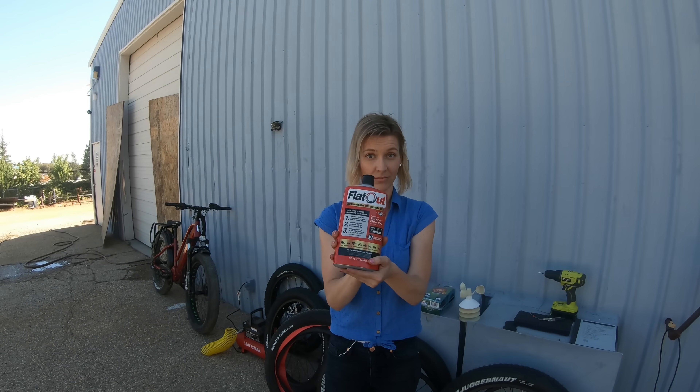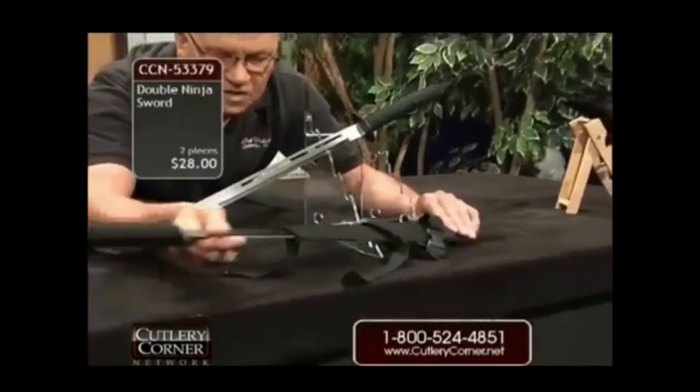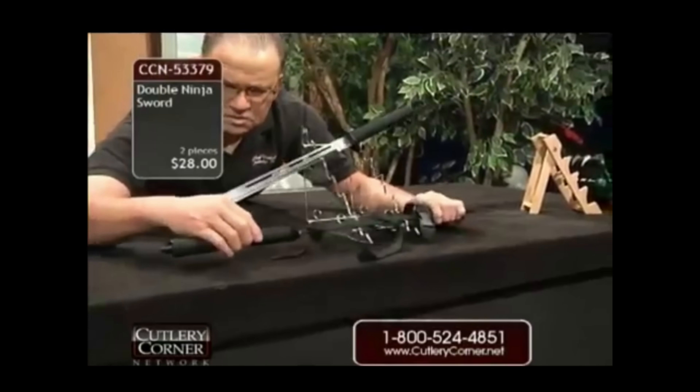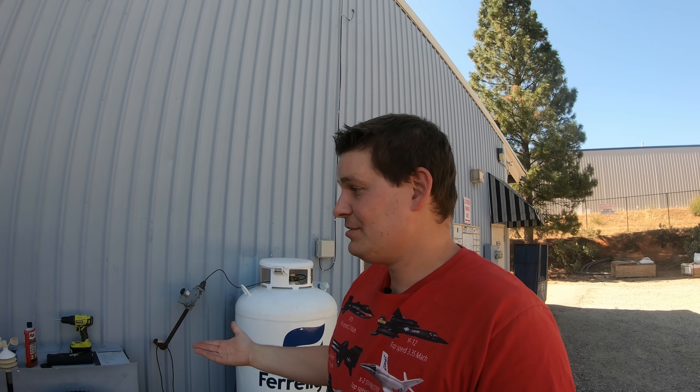Flat Out comes in at $17.74. We actually haven't tested Flat Out before. I've used slime for quite a few years on a lot of bikes and I know what it can and can't do.